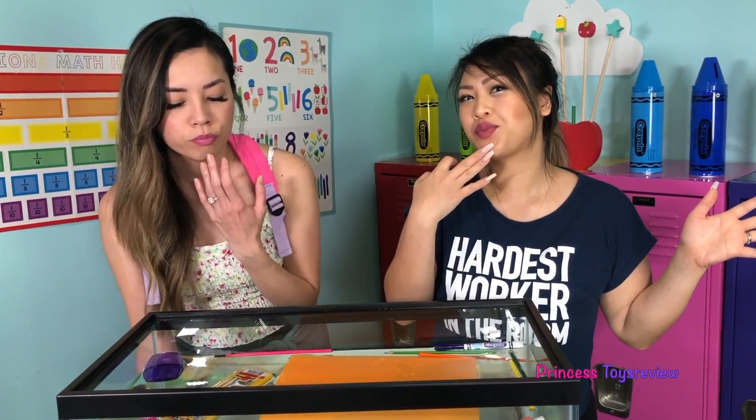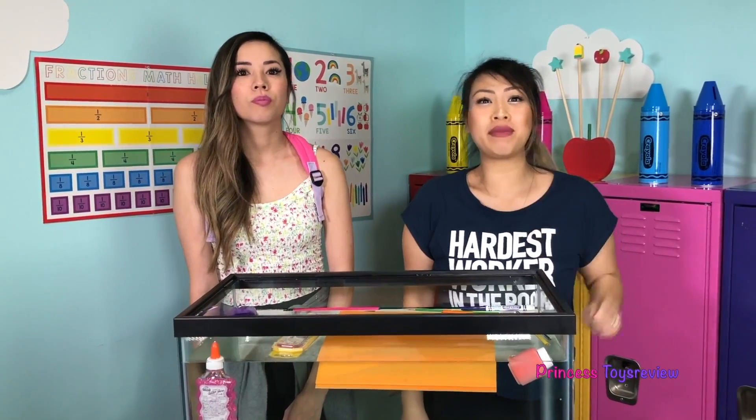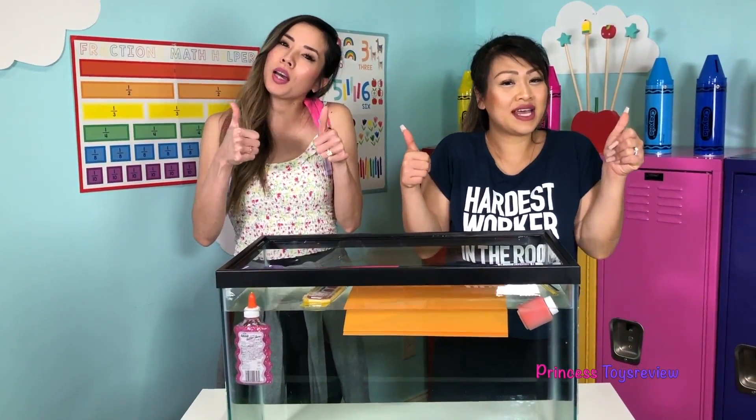We learned a lot of things today! What else can we put in here? You could also use fruits, toys, snacks, or sodas — soda would be a great one. So we hope you guys try this fun science experiment out at home and let us know how it goes. Don't forget to ask a parent for permission. Okay friends, that's the end of today's video. If you like more science experiments, give us a big thumbs up and subscribe. Bye, friends and princesses!